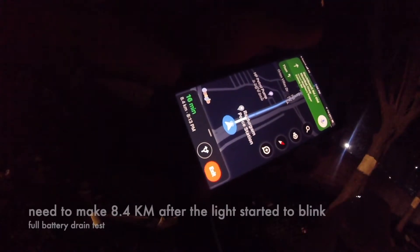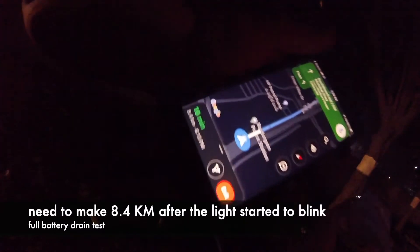We will check how many kilometers it will go after the light blinks, and then we will see how difficult it is to climb a flyover. Right now the light is blinking, which means the battery is going to die. I still have 8.4 kilometers to go — that's about 16 minutes. Let me see if I'm able to make it.